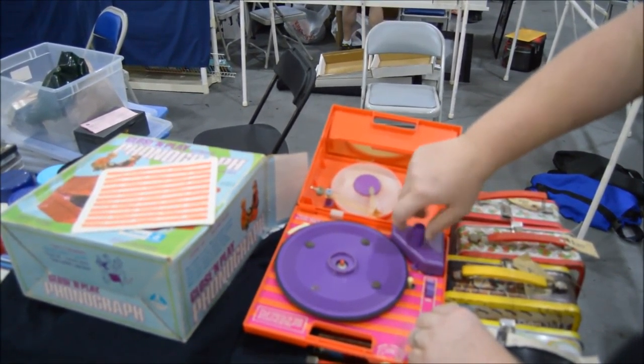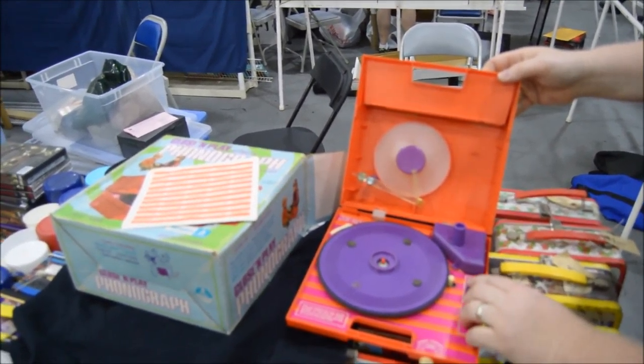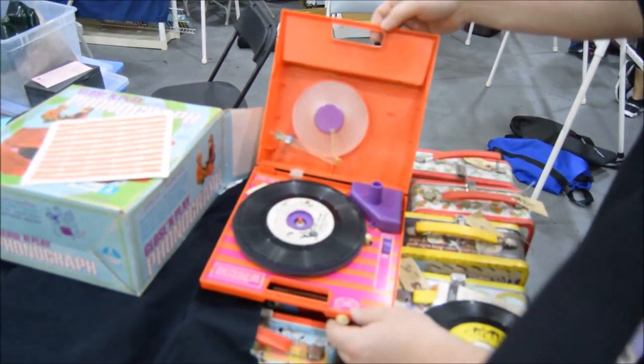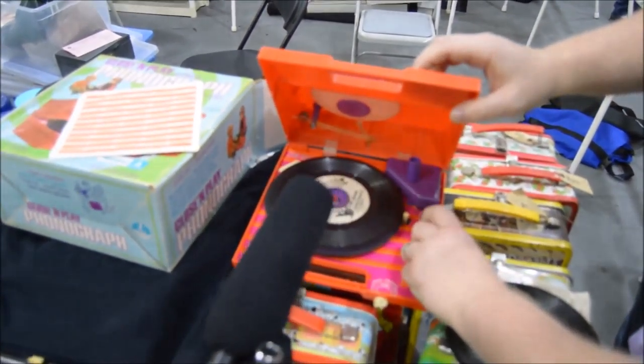And then there's a steel needle, and it's spinning on its own. So what we're going to do is put the record in right there and just close it. We've got to hit on first.